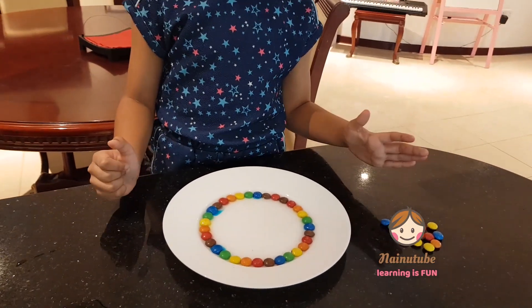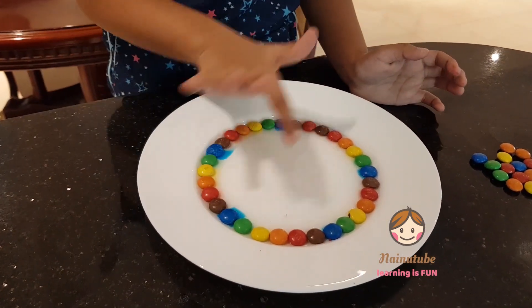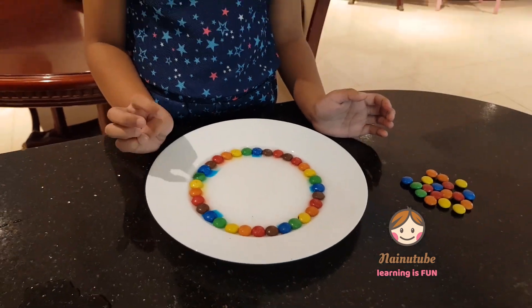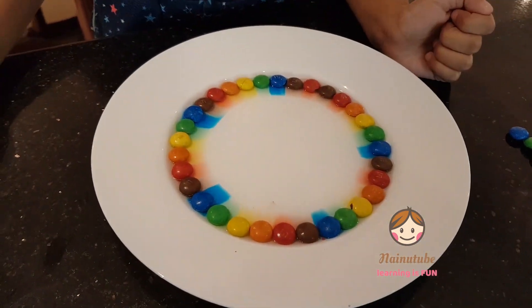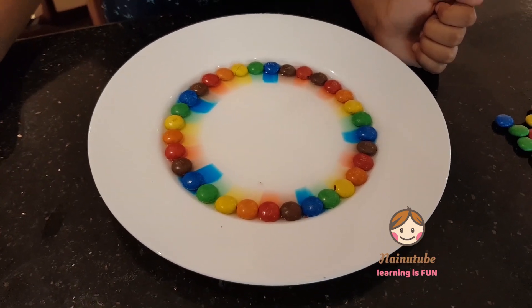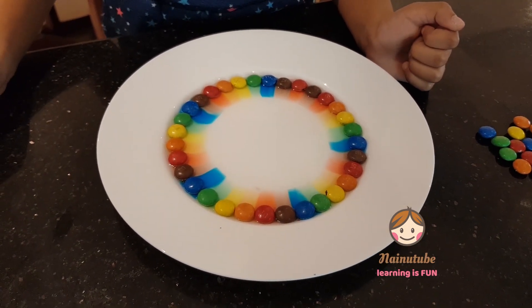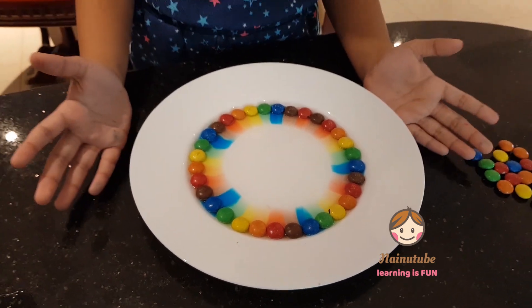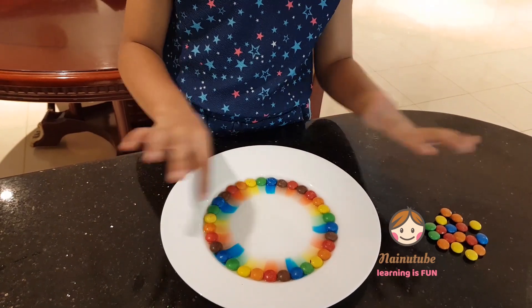It just fills the M&Ms. See? Some colors are already coming. Wow! Look at it. The colors are spreading.